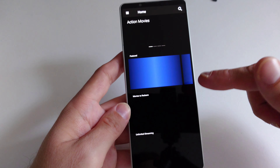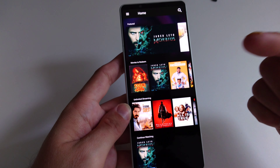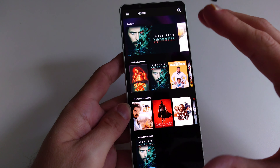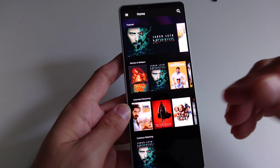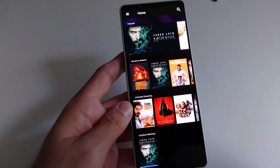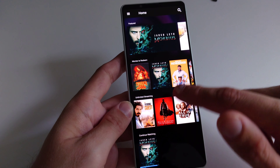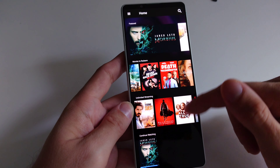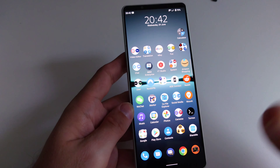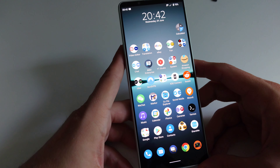I've already used the Bravia Core app to stream some Sony movies — some are available for free for a limited time. There are lots of Sony movies here, including Jared Leto's Morbius. It even looks better on this small screen than on my television, which is just a QLED. This phone's OLED 4K HDR display looks phenomenal, and I really like it — this alone makes the purchase worthwhile.